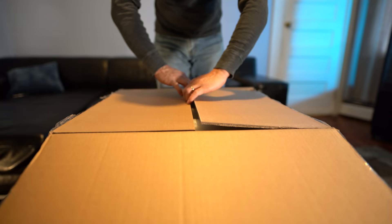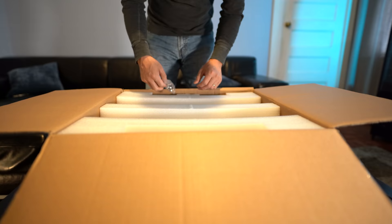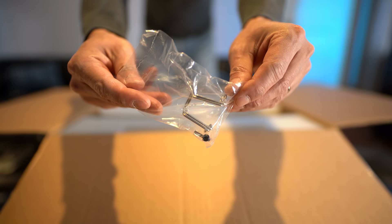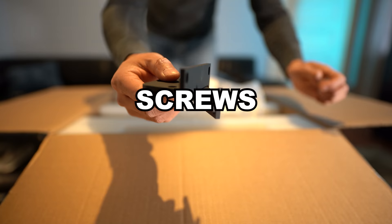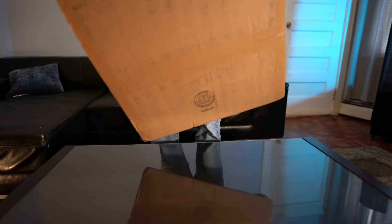First one we'll be taking a look at is the Reference 15i. This retails for $2,759 at the time of this video and it has been out a few years now. Inside we get the power cord, the cage that secures the power cable to keep it from getting loose, rack ears, some screws, and some documentation.